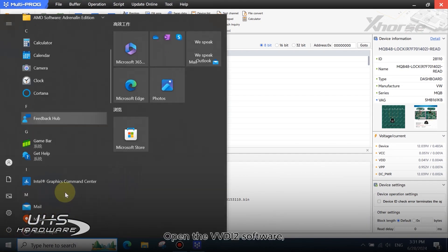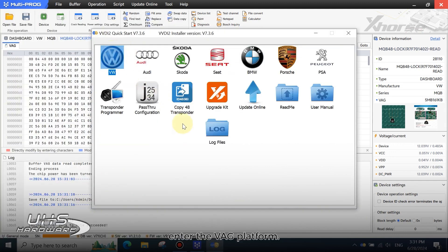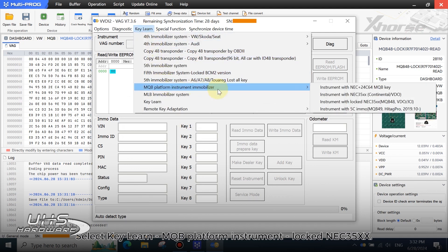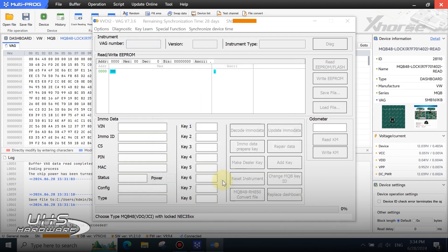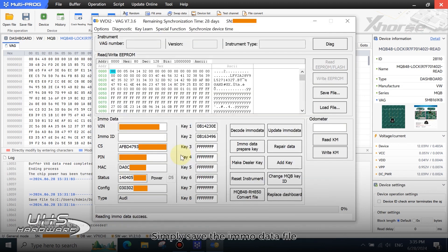Open the VVDI software. Enter the VHE platform. Select KeyLearn MQB platform instrument, locked in EC35XX. Click here to decode EMO data. Load the encrypted data just read by MoldiProg. It's successful. Simply save the EMO data file for making a dealer key and adding a key.